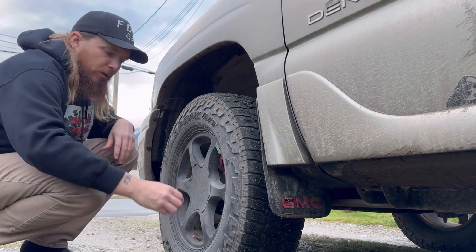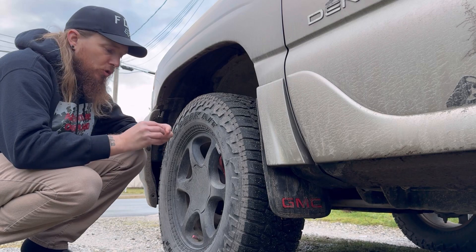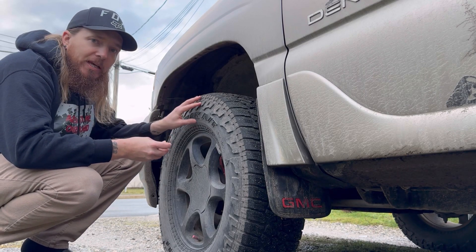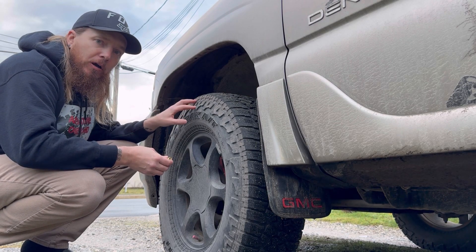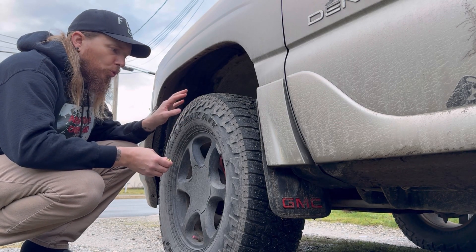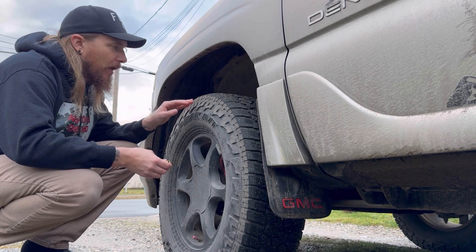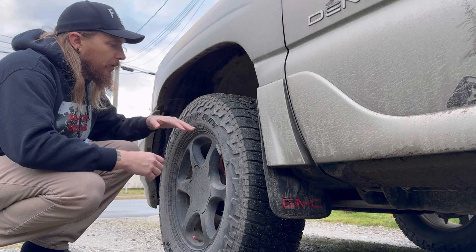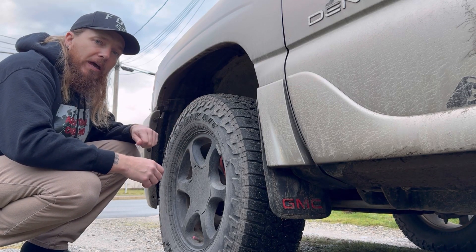When you get this kit, you're first going to have to calibrate each air deflation tool down to the PSI that you want to run. With the size of tires that we are running on our Yukon Denali, we feel comfortable going down to 20 PSI. If you have a bigger tire with more sidewall, you'll be able to go lower, but you'll have to figure that out yourself.